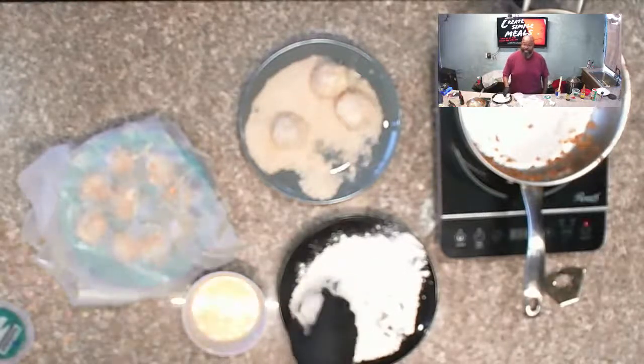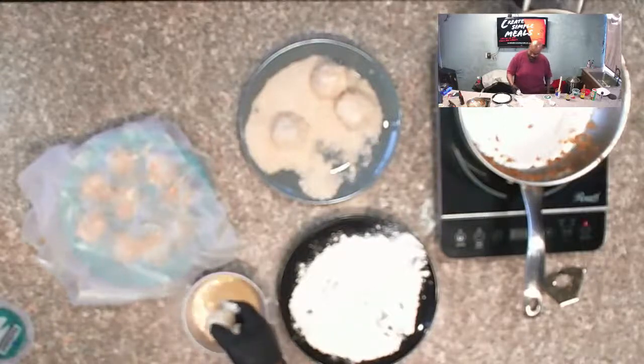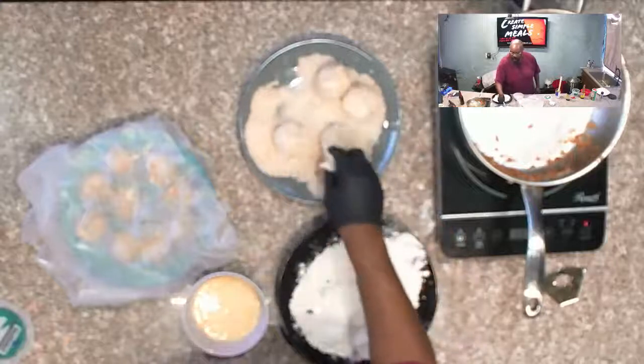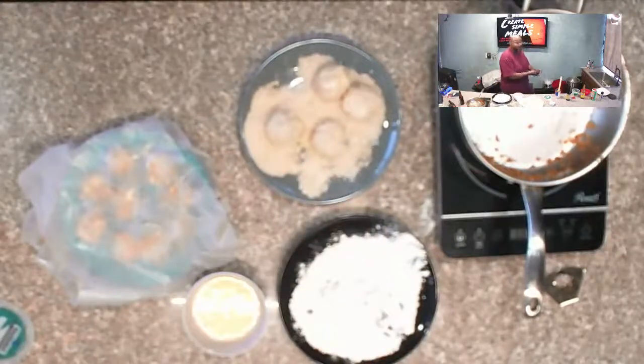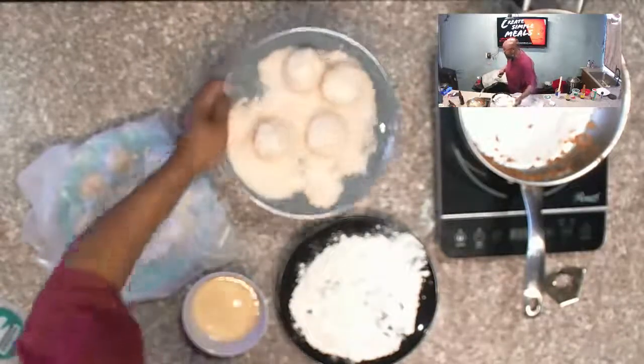Now these are appetizers — great for football season or a party. What I'm serving mine with tonight is a risotto I made with some grape tomatoes. I'll probably plate it and put a picture up on the website.